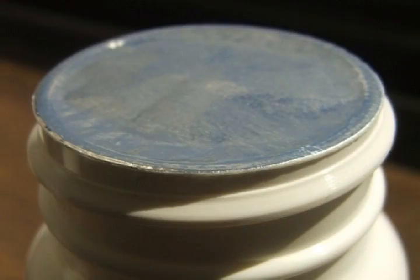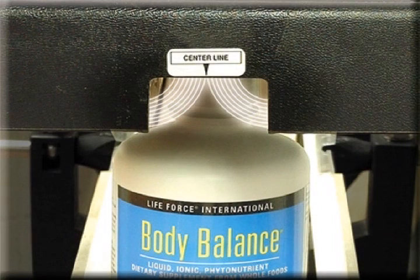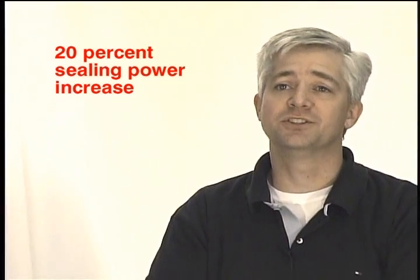Try to think of sealing power as the ability to take the line energy and transfer it into the liner of your bottle. At Enercon, we feel that we've been able to make our coils extremely efficient at delivering that energy and directing it where it needs to go. This will maximize the sealing effectiveness and give you your best seals. With the SuperSeal Touch, we've been able to optimize the power supply to achieve up to 20% more sealing power for some applications. This translates into higher line speeds and more flexibility, which essentially gets you to a higher throughput on your line.